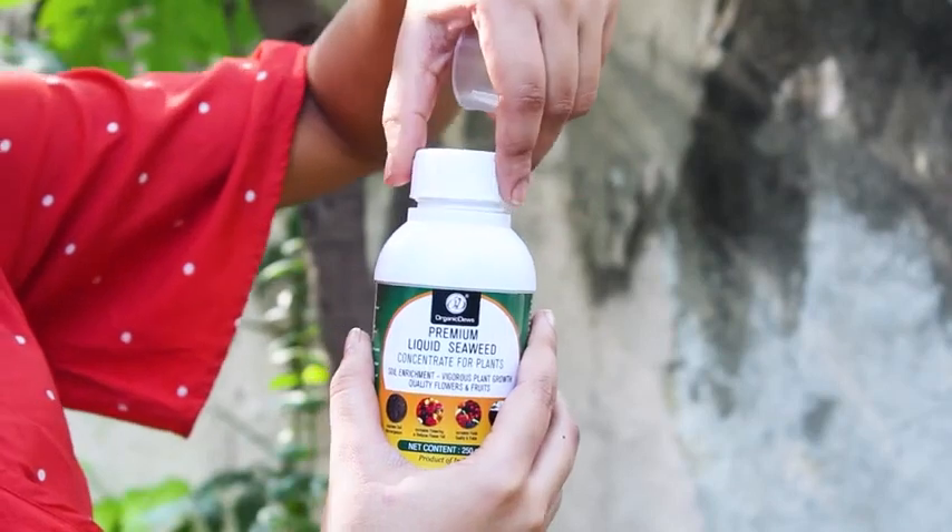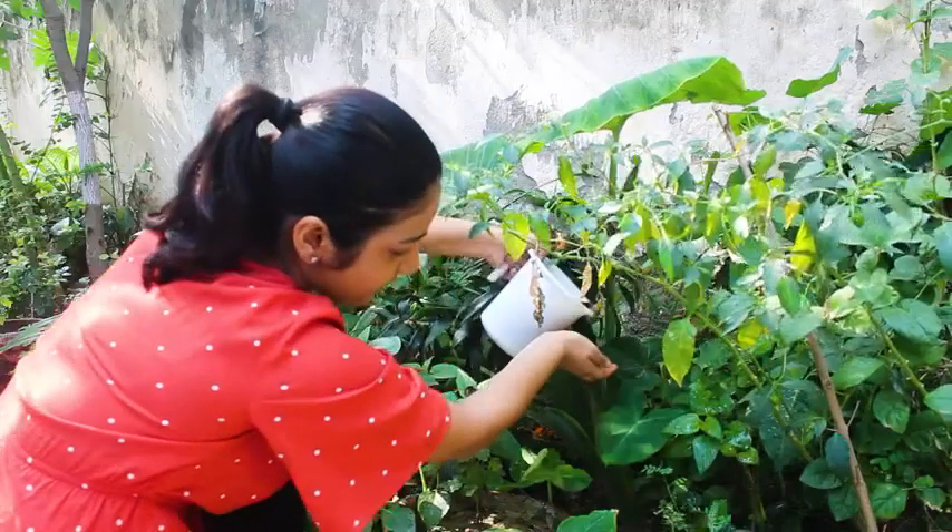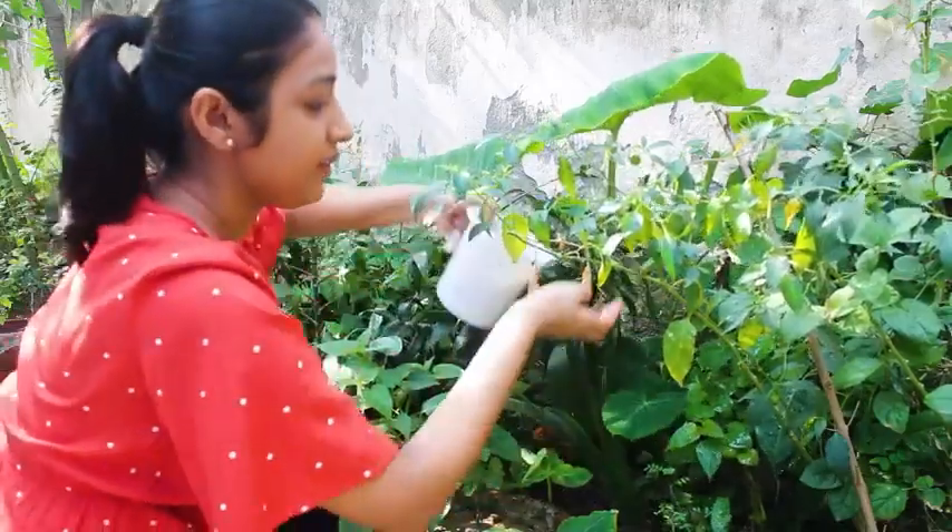For every 1 litre of water, add 3 ml of seaweed liquid to it and spray it all over your plant. It is best to apply liquid seaweed spray on plants after sunset or before sunrise to avoid any leaf burn.